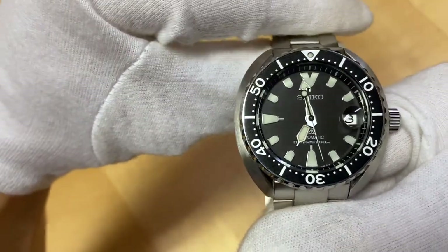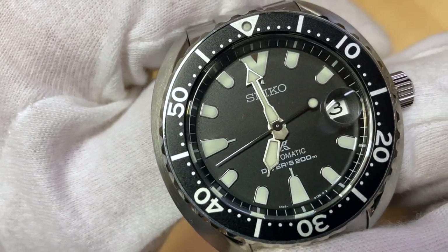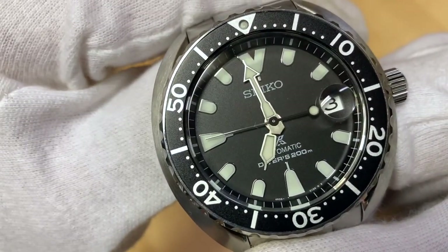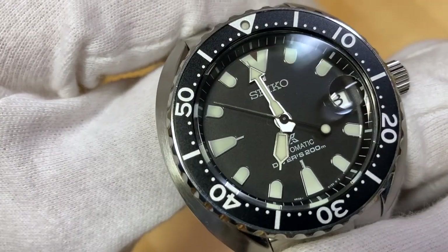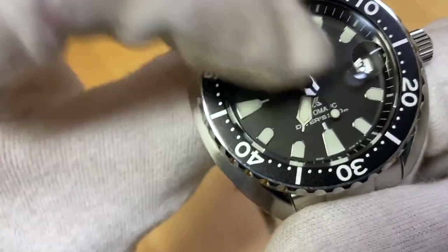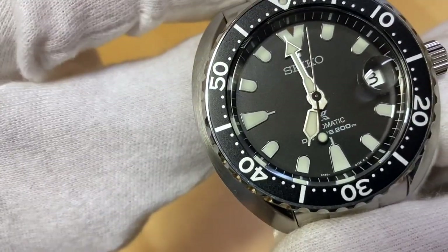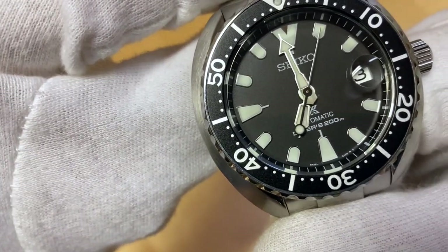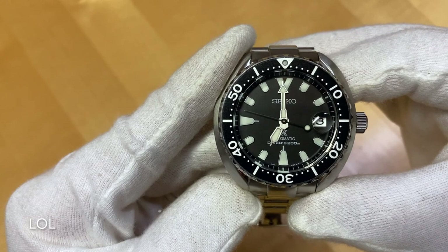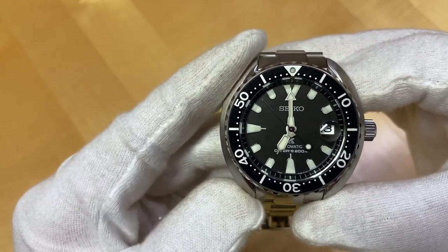The hands are a basic sword and arrow combo with a lollipop seconds hand, nice brushed finishing on the hands contrasting nicely with the dial. A two-tone seconds hand with black paint makes it look like that ball of lume is floating on the dial. Lots of lume on this dial — really nicely lumed as Seikos usually are.